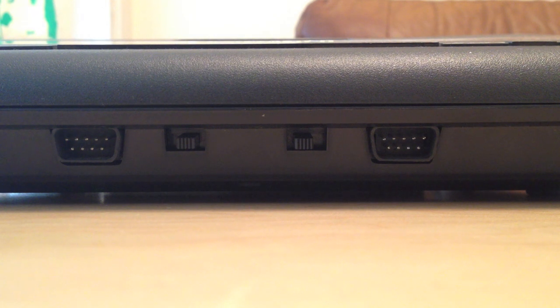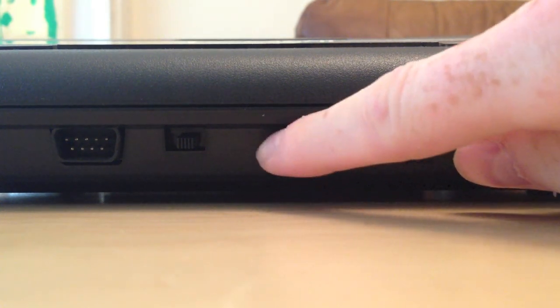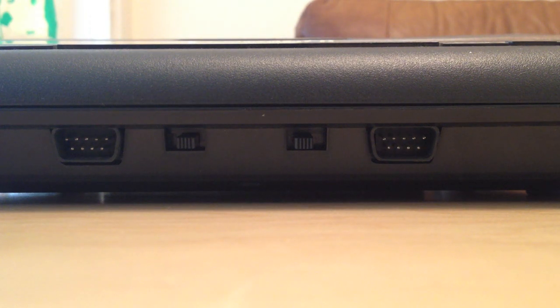This is the front of the Atari 7800. Here and here is where you input your game controllers. Now these switches on the front are not really used for anything to do with the 7800 itself. The reason they are there is because the 7800 was backwards compatible with Atari 2600 games, and 2600 games required a switch to be flipped to change the difficulty. I'm not sure if any 7800 games actually utilize this — I don't think they did, but if I'm incorrect please let me know.